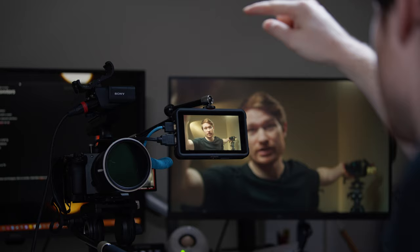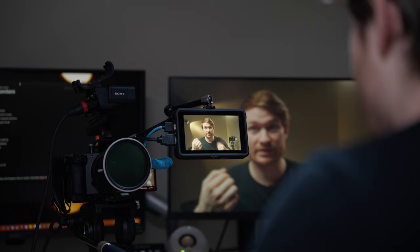The next benefit is that it's easier to reposition — you can put it wherever you want compared to the fixed screen on your camera. I've got this monitor on a magic arm so I can place it wherever I need. Even if I was holding the camera and shooting something else, I could move the magic arm and put the monitor exactly where I needed it, or turn it around to face me like I'm doing in this video.